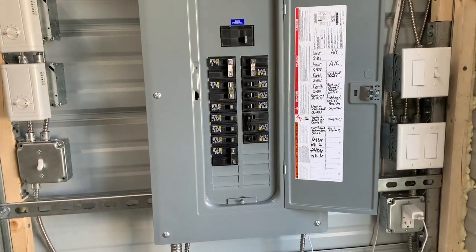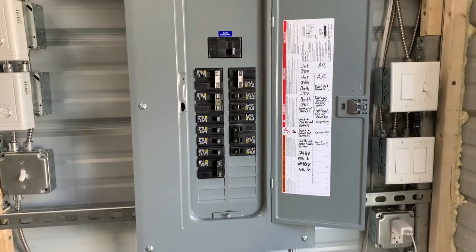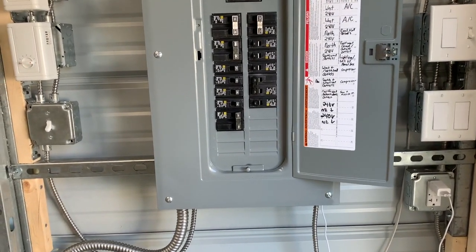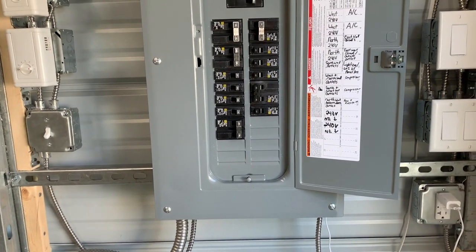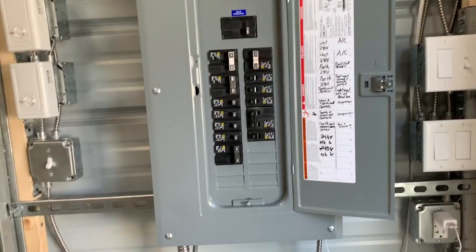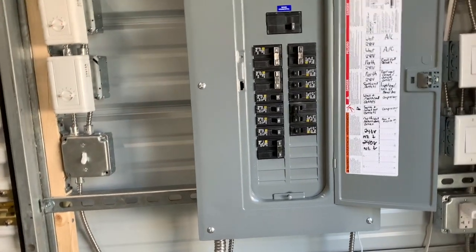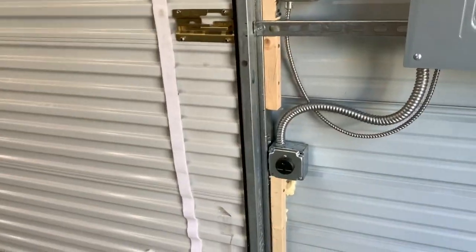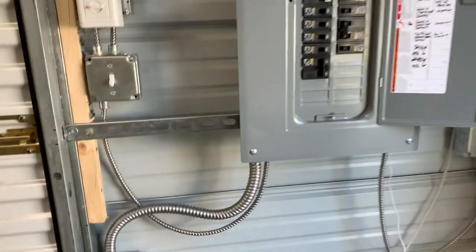Here is our electrical panel. We have 100 amp service coming in. I've got quite a few spots available so we can add extra slots later if we need to — we made sure when we put it in that there were extra spots. We have three 220 outlets; one of them is a 30 amp, right here below the breaker.